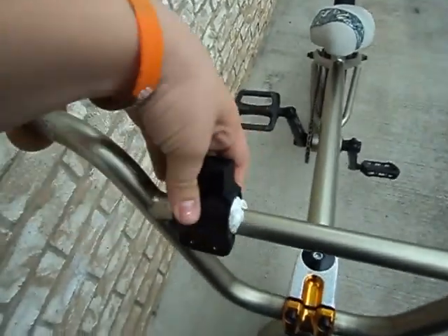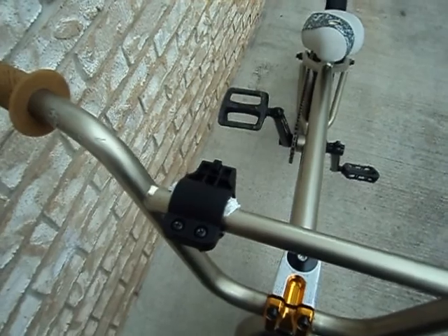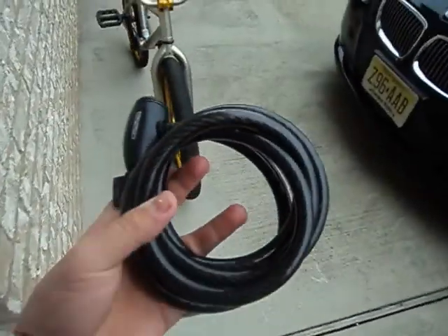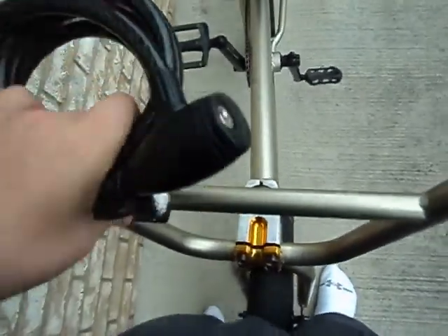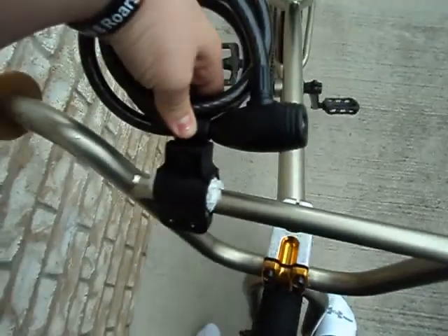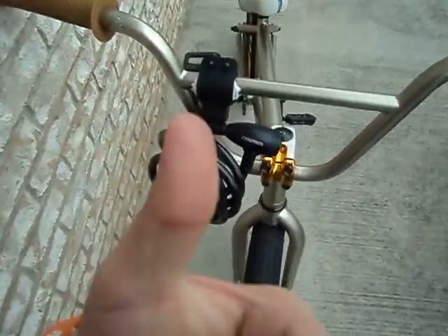This is a lock holder — I'll show you right now. The lock, as you can see, goes on this little thing right here. It holds your lock while you're riding because I live in a bad city, so you need to have the bike locked.